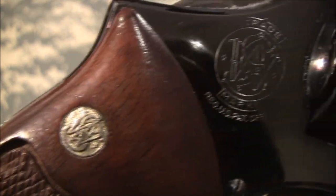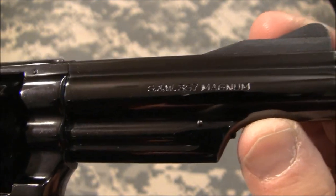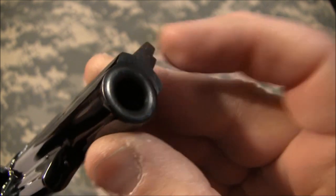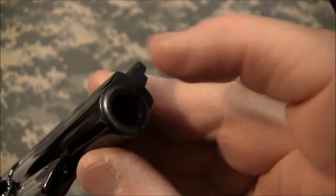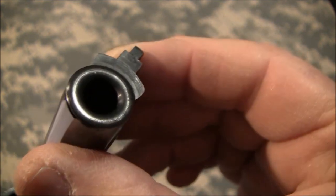Let's get a close-up of this side. First there's your Smith & Wesson logo, in excellent condition. Here's your .357 Magnum markings. Now one thing you can tell from the care of this gun: on the front of the barrel you don't have any wear marks. Wear marks happen when people take the brass brush and pull it back and forth instead of going one direction, which scars the front of the barrel. This gun has obviously been very well taken care of.